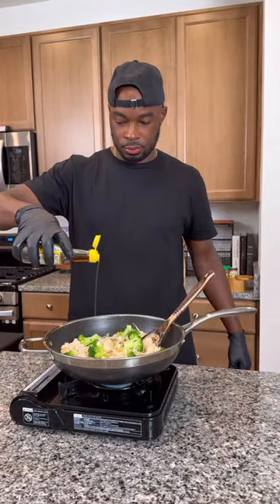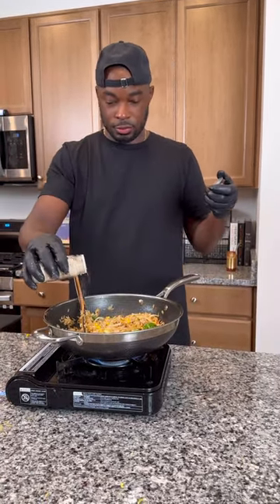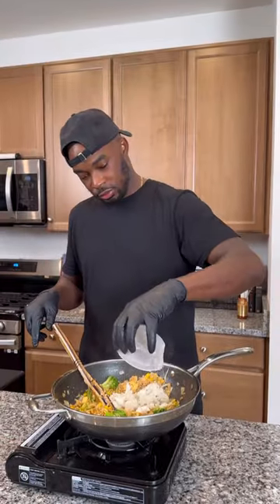Added some day-old rice to it — y'all should already know what's next. Hit it with some oyster sauce, soy sauce, some sesame oil, sambal, and a little bit of butter, some salt and white pepper. Got some more pictures for the website, then gave it a good mix with the eggs.